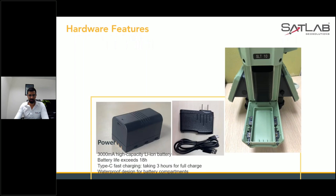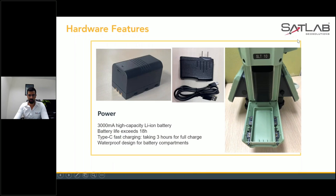The battery is similar to what those who have used SLT 2 are familiar with. It has Type-C charging which takes almost three hours for a full charge, and it has a waterproof design. All you need to do is plug in the battery and it will automatically charge.